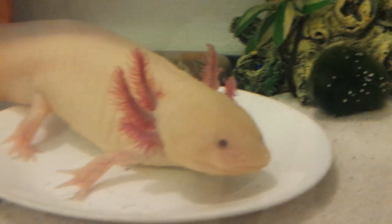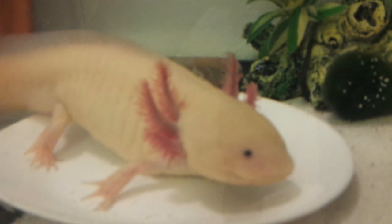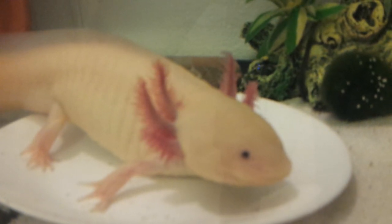A huge group of people have asked for this, so here's another Ori video. Today I'm going to show you how to carefully and gently and safely pick up your axolotl to transfer him or her to a tub.